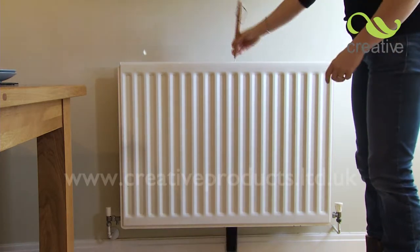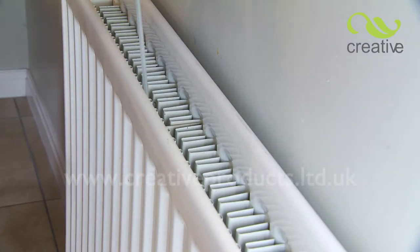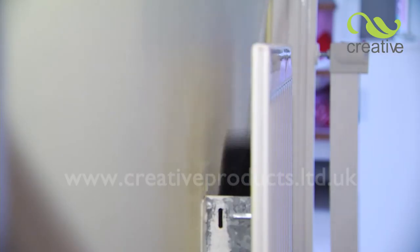It's amazing how much dust is removed. Even the most powerful vacuum cannot reach here. The brush electrostatically charges as you clean, so dust and cobwebs are easily captured.